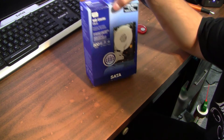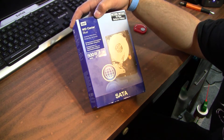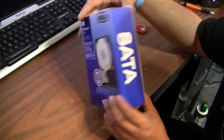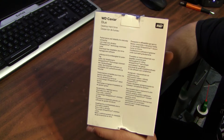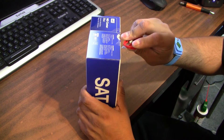Hey there guys, today I'm going to be doing an unboxing of a Western Digital Caviar Blue 500GB hard drive. It's a SATA hard drive, of course. There's the front of the box, side of the box, and the back of the box here — it's a retail box. It's a 3.5 inch form factor, for a desktop.